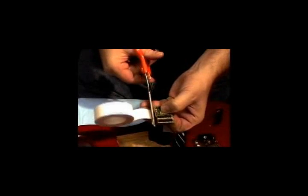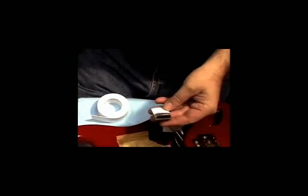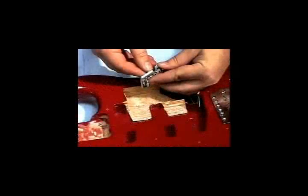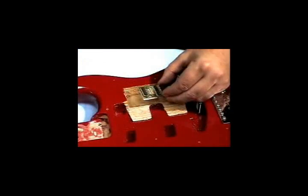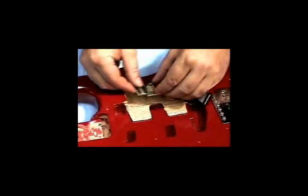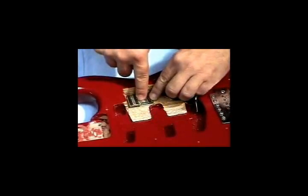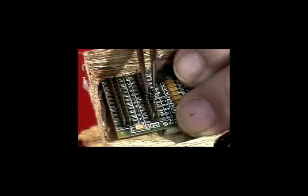Adhere two pieces of double-sided foam tape to the underside of the hexpander preamp. Secure the hexpander into position within the control cavity. The hexpander is shipped with a small jumper contact crossing between pins V0 and VI.